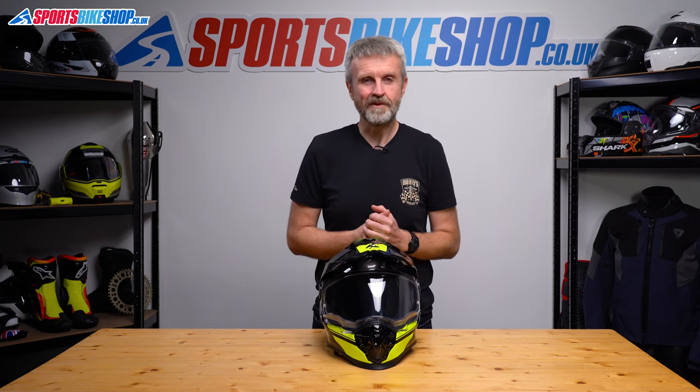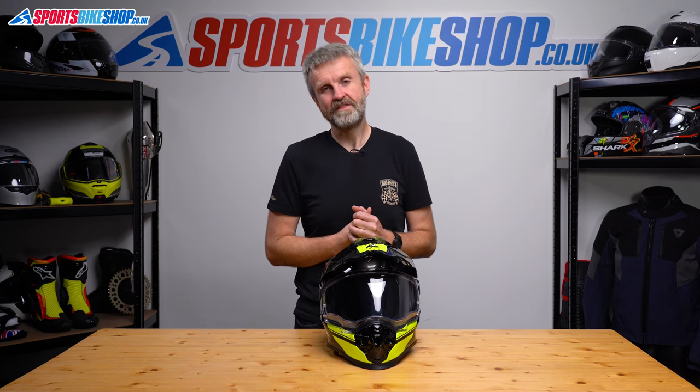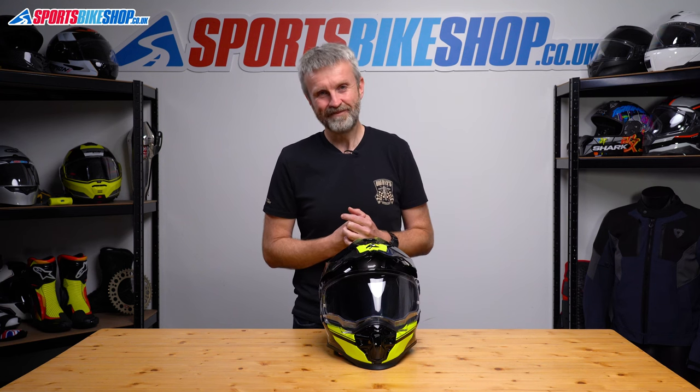I hope that tells you everything you wanted to know about the Scorpion ADF9000 Air, but if there's anything you'd like to ask or add, then please pop a comment below. Thanks for watching.